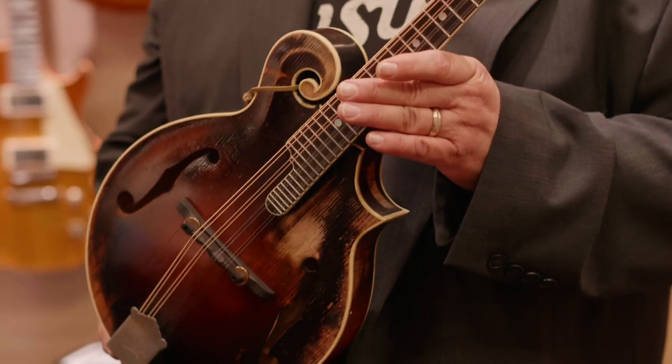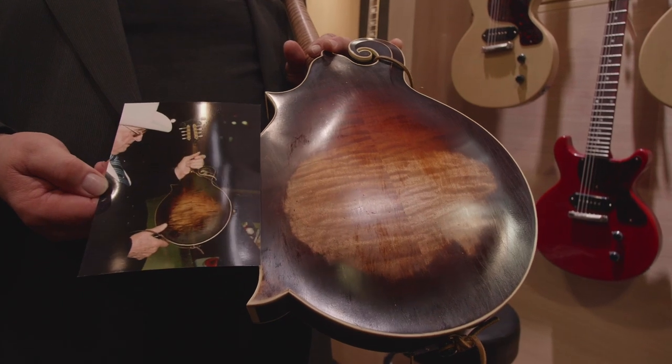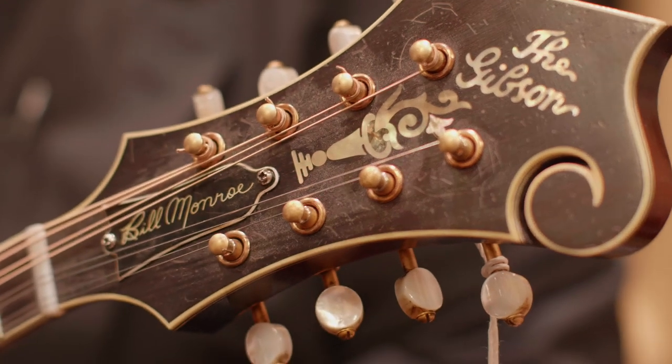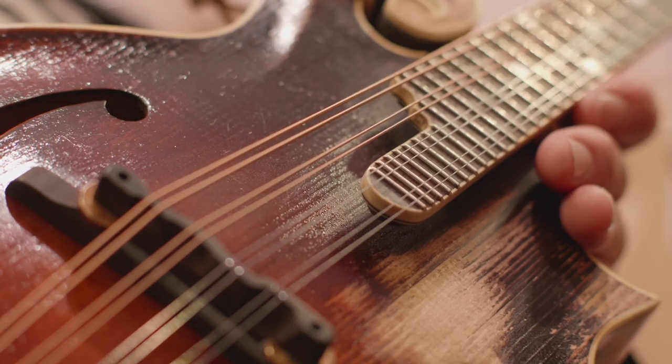Hello, folks. This is David Harvey with Gibson at the 2019 Summer NAMM show. We're featuring the Bill Monroe Hall of Fame mandolin. It's a recreation of Bill Monroe's famous mandolin that now rests in the Country Music Hall of Fame. It is highly aged to look like Bill Monroe's mandolin the way it appears at the Hall of Fame, and we're very proud of this instrument. It sounds fantastic.